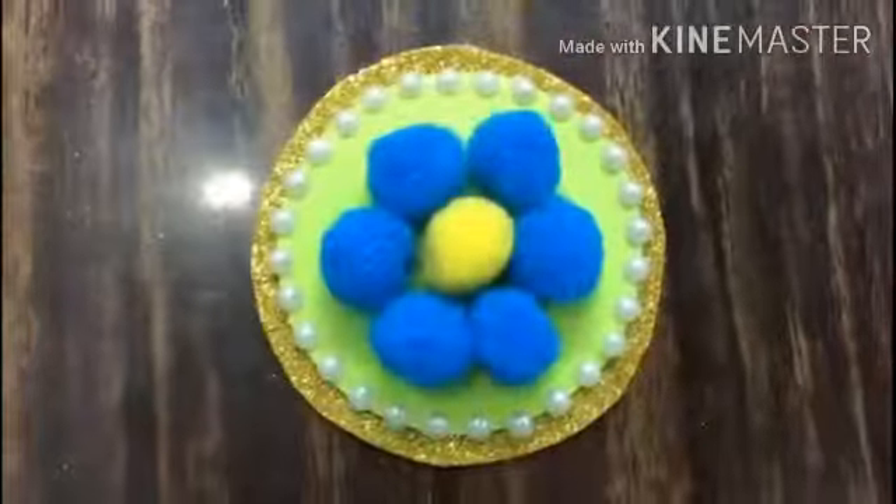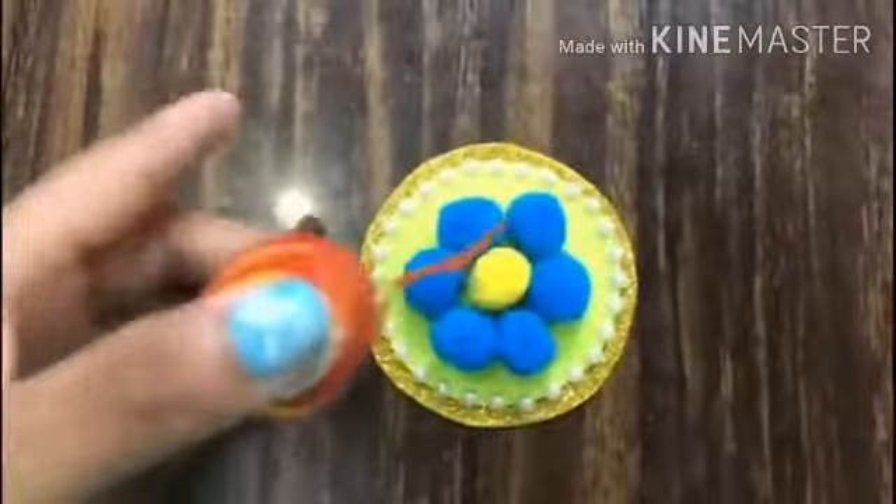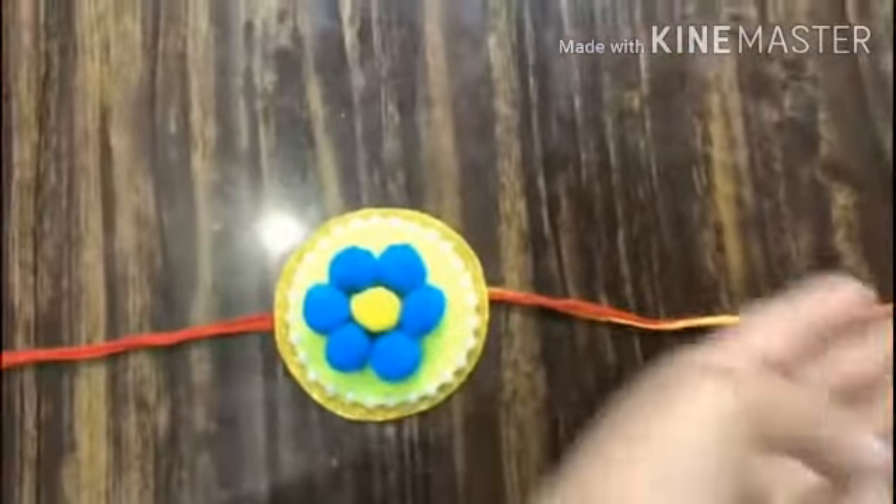After that we are going to take our white beads and stick them around like this. Now we are going to take our ribbon or molly, whichever you prefer, and make the dhaga like this.